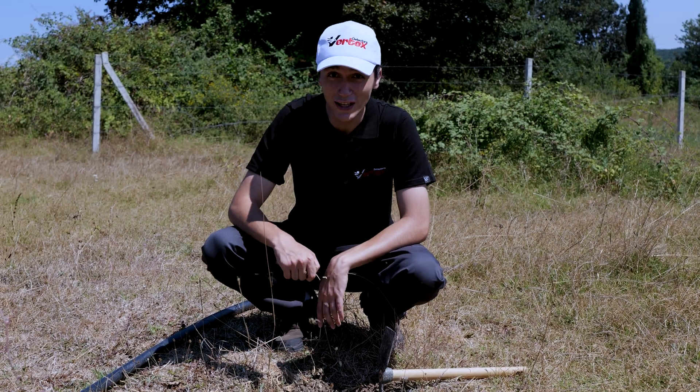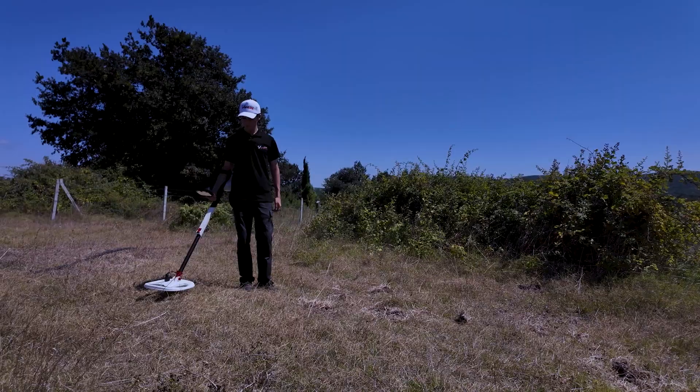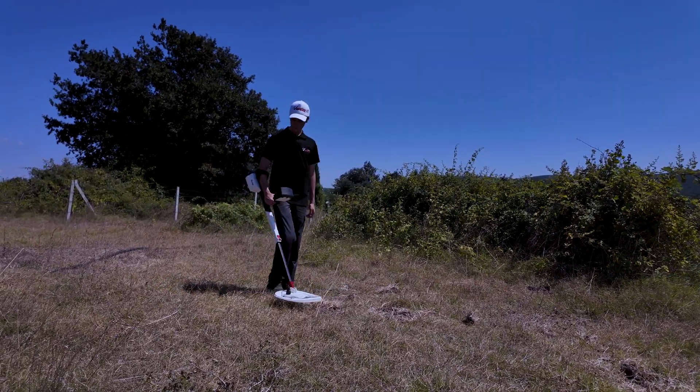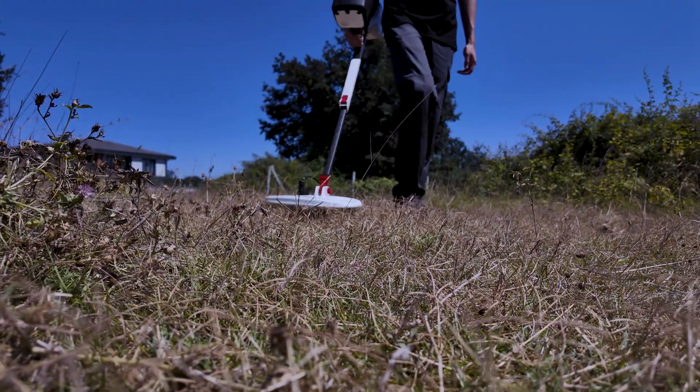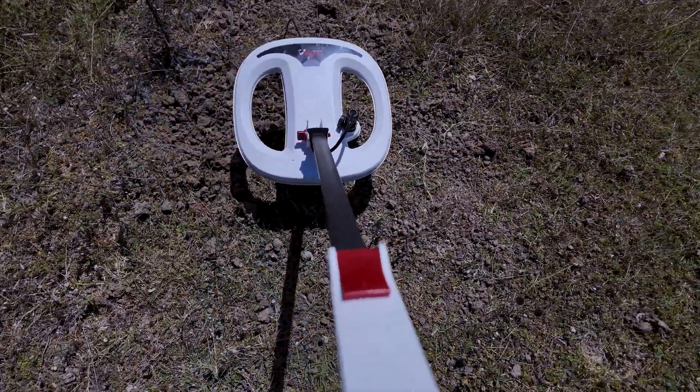So you're telling me that even in mineralized soils, I won't get false readings? Exactly. The Quantum VX900 excels at ignoring soil interference using special technologies, giving you true target signals.